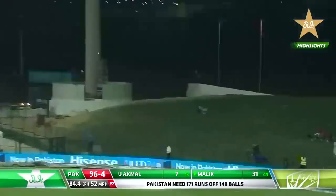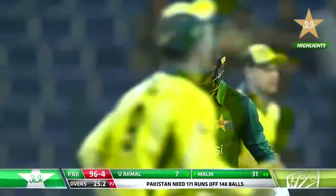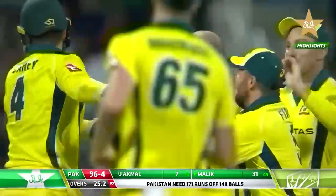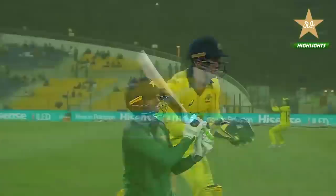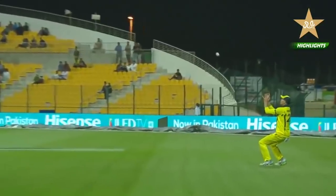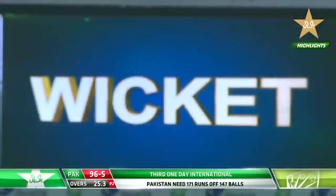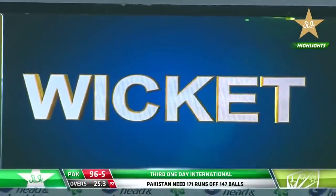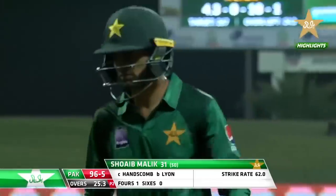The pressure was starting to build on Pakistan and Shoaib Malik went for it — Pakistan had to put the foot down a little more. Not quite to the pitch of the ball — Malik hit with the turn but didn't catch the middle of the bat. A very important wicket for the Australians. Pakistan have lost their fifth — Shoaib Malik goes for 31. The score is 96 for five.